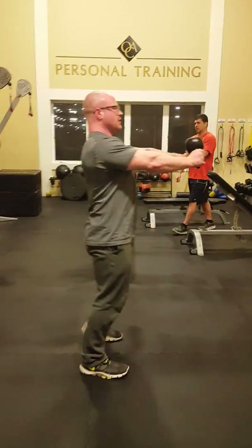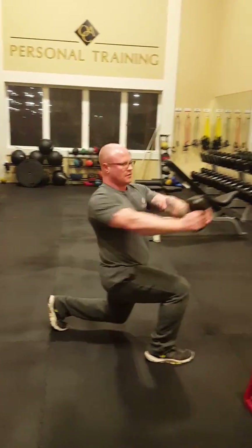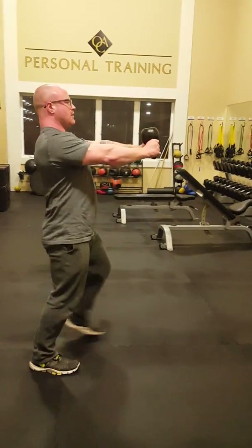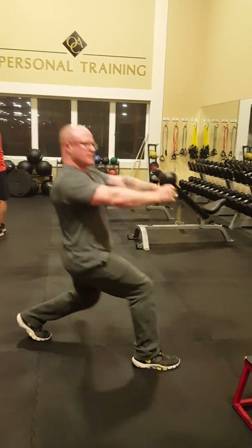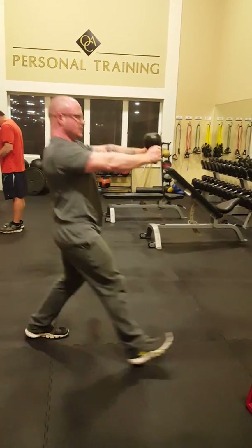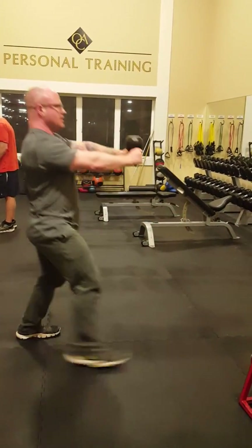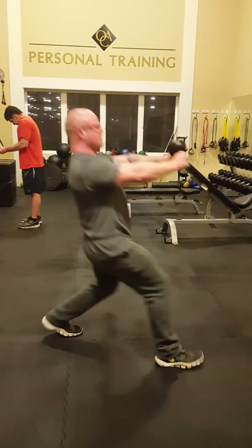One — alternate. Two, three, four, five, six, seven, eight, nine.